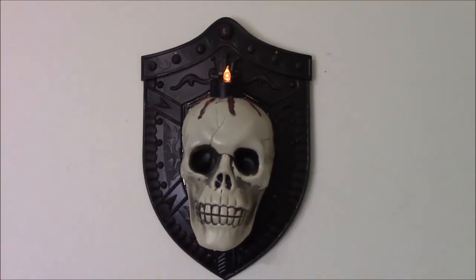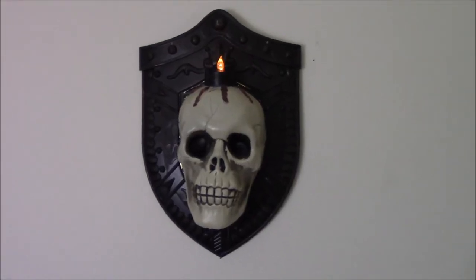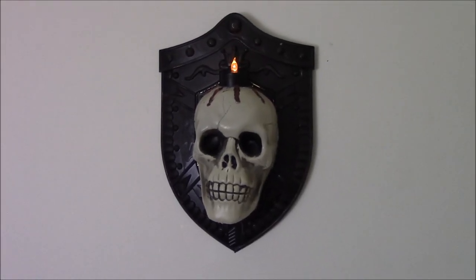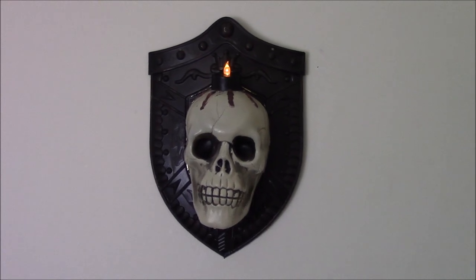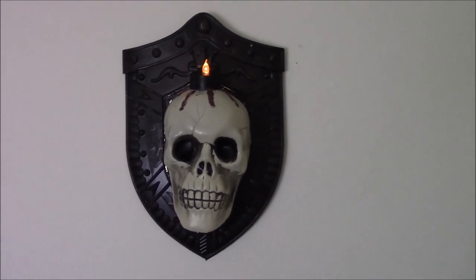Here is the finished product — so cool! My boys think it is great. I'll show it to you in my house tour later on, but I have it in the landing area of our stairs where it goes up and then up again, and it's a really cool effect.